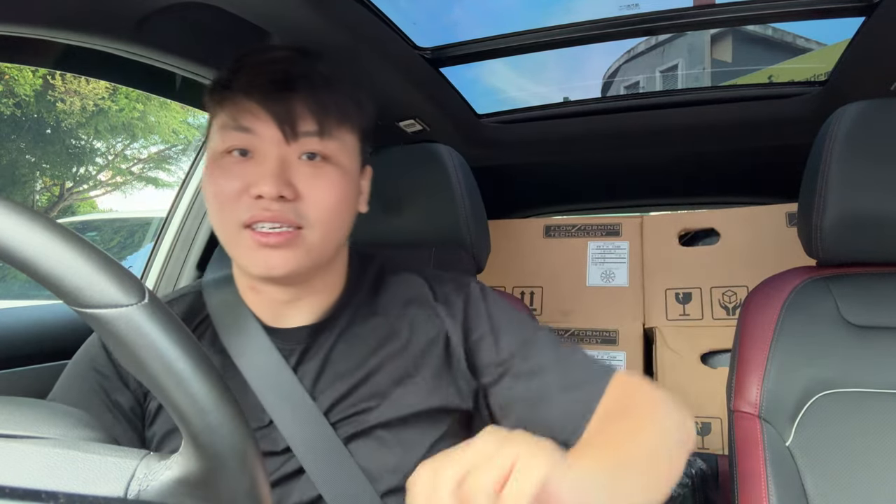As you know, the Beetle came with 16-inch rims, so I decided to go for slightly bigger rims. As you can see right here in these boxes, I just picked up the Rexer rims. These are flow-forming rims, 18-inch in size for the Beetle. We're going to drop them off at my tyre shop and get them installed.